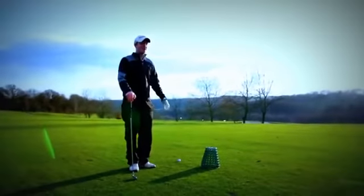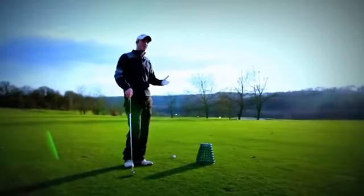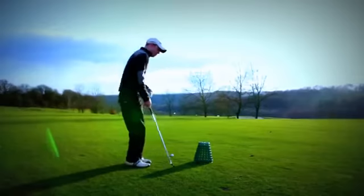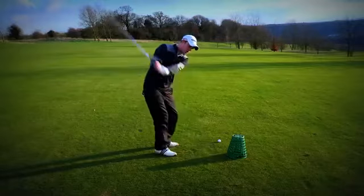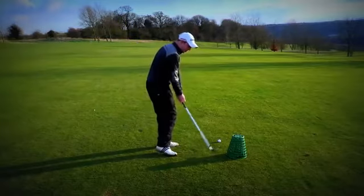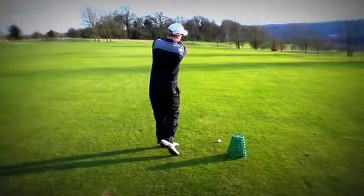I've got a great drill for all you slicers out there. This is going to help with the takeaway to make it a little bit more inside rather than taking the club outside on the way back. It's also going to encourage the club to come a little bit more inside on the way down and extending it towards the target.